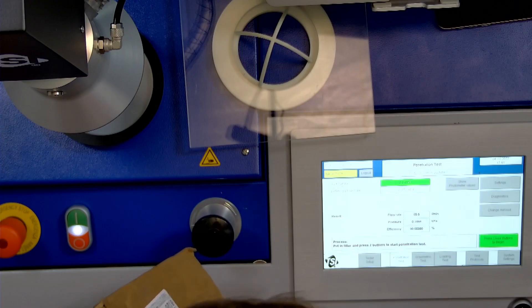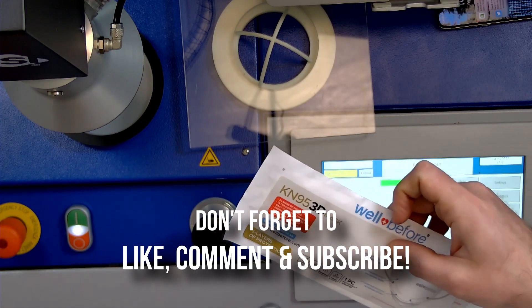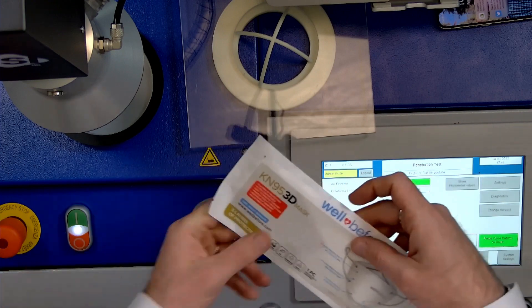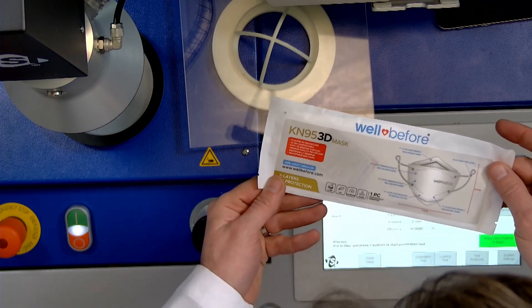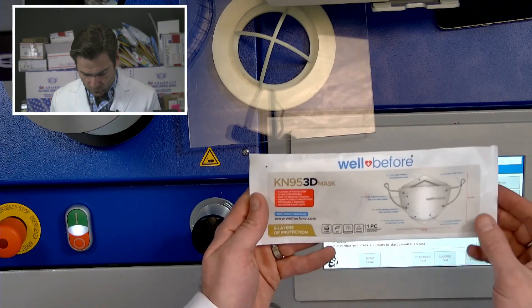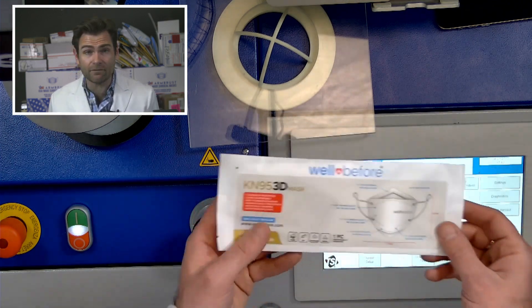I'm going to open this up — I just got this yesterday. This is their new KN95 style mask from Well Before. It is a KF94 style, but KF94s have to be certified in Korea and most of them are made in Korea. This is made in China. Look at this beautiful individual wrapping. It is a KN95 in the KF94 style.